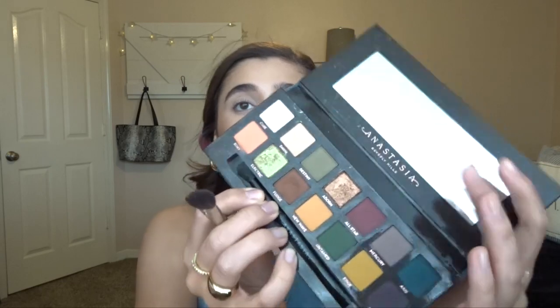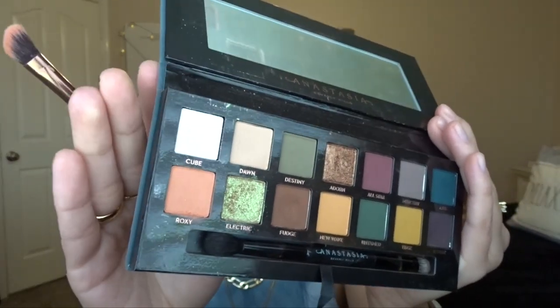On weekends I'll use an eyeshadow primer, so I'm putting one on today. Now for eyeshadow — for weekdays I'll just use the bronzer in my crease and a highlight shade all over the lid and call it a day. Today I'm using a combination of the ABH Subculture palette and the Too Faced Natural Face palette. First I'm going in with the shade Dawn from the Subculture palette just to set my lid, and then my go-to for this look is Roxy — it's this coral shade — which I'm putting in the crease, the outer V, and blending inward.